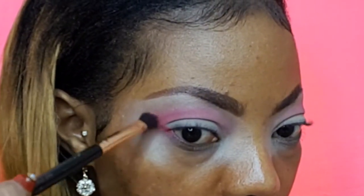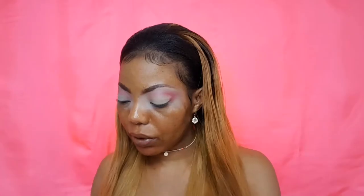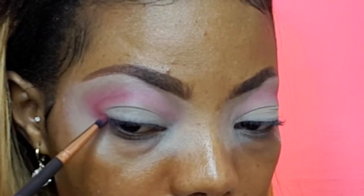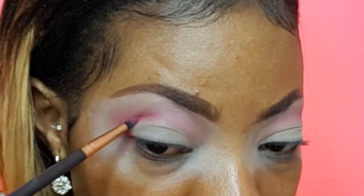With the blending brush I'm going to take off any harsh lines. Going right back into that same shade because I really want to create that wing. Going in with my Matte Matrimony palette by The Balm Cosmetics, taking that shade and placing it on top, creating that wing. Now going underneath that shade on the lid area — using it to smoke out and blend that shade so there are no harsh lines.